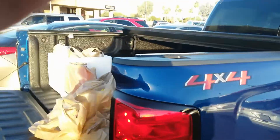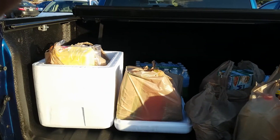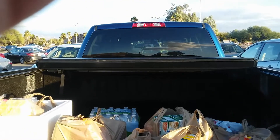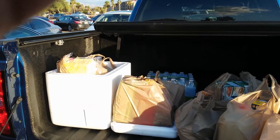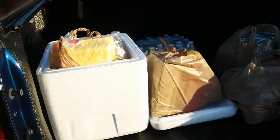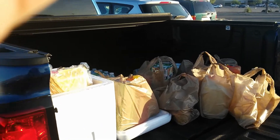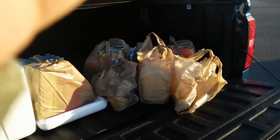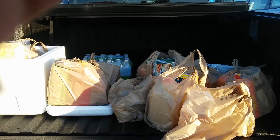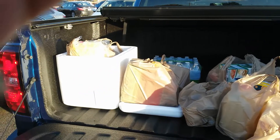I'm doing a video to see how much grip the Line-X has. As you can see, I'm putting a full load of groceries in the back of my pickup truck. I put them pretty much towards the tailgate, and we're going to see how much they slide. It'll take about 15 to 20 miles of driving, and we will be going highway speeds.